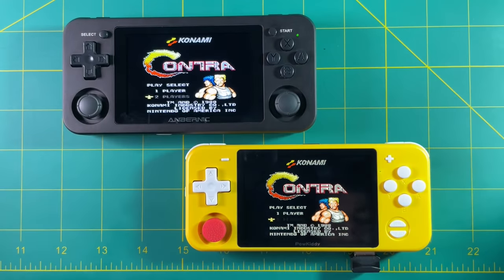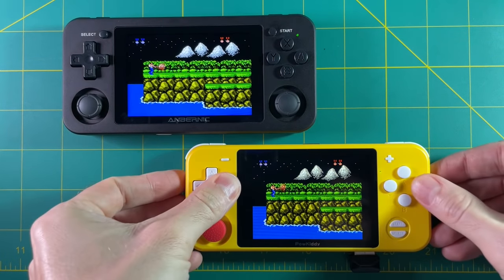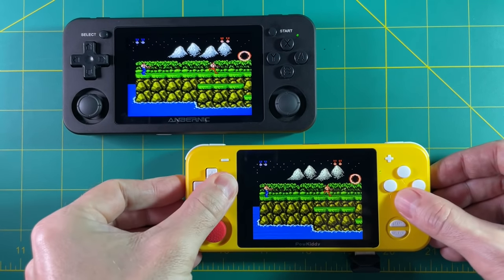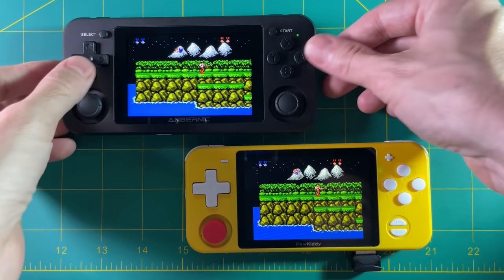And there we go — let's start a two-player game and it's going to show the exact same thing on both screens. Look at that! The RGB10 is player 2 and the 351M is player 1. I plan on doing another netplay video, just a generic one, because there are some nuances to it and we'll get into that later.